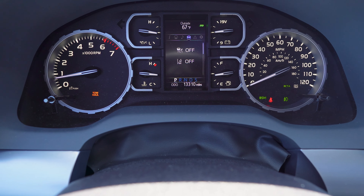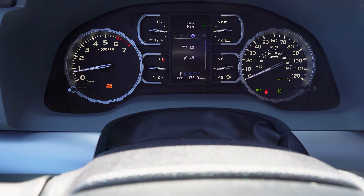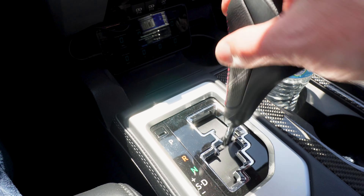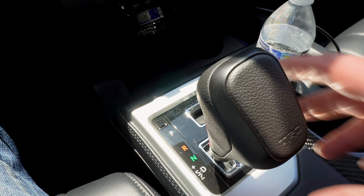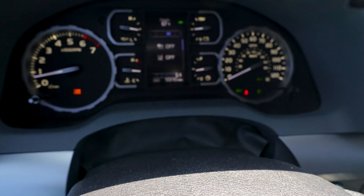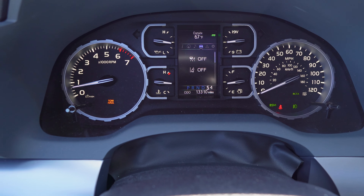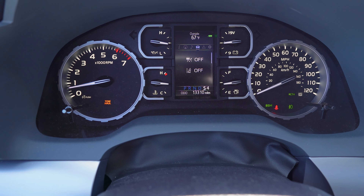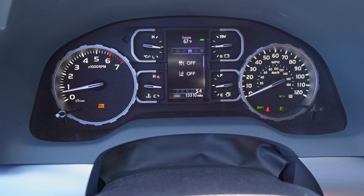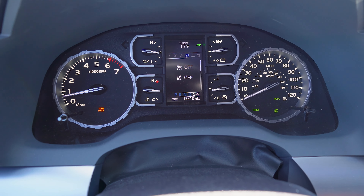You want to make sure you're in tow haul mode. On the Tundra, the button is down here. Don't just go and tow without this — this changes the ECU's programming for towing specifically, and a lot of those changes are much better throttle control. Engine braking is much enhanced; it downshifts earlier, and it's overall a much better towing experience. The other key item to towing with a Tundra specifically is you want to be sure to not just throw it in drive.